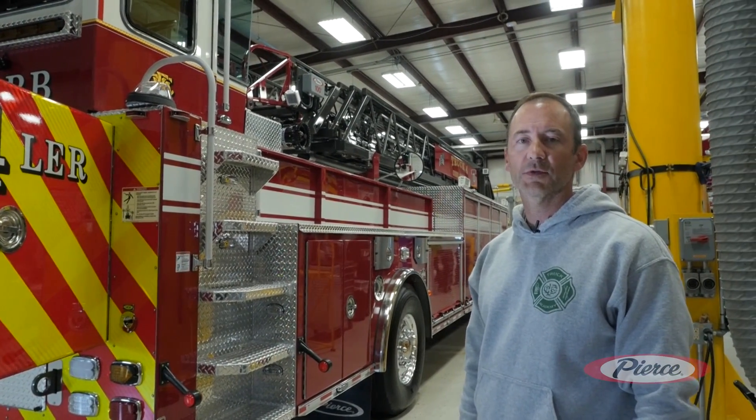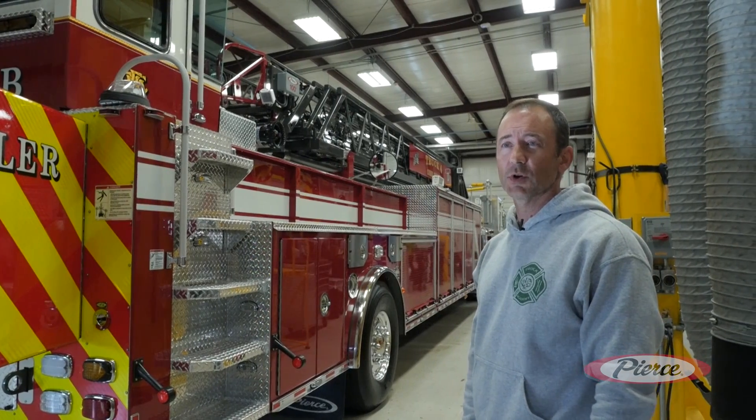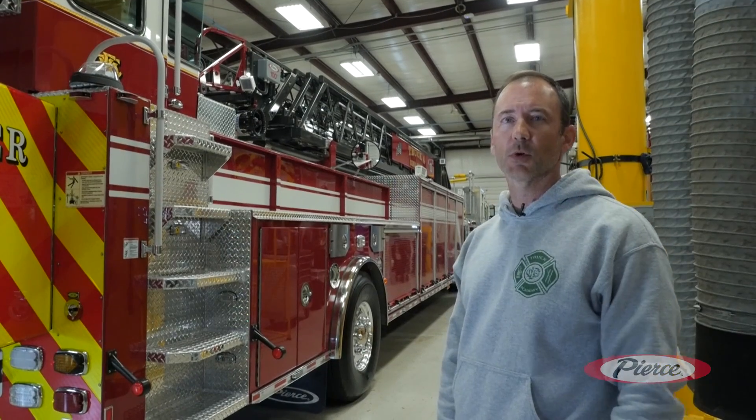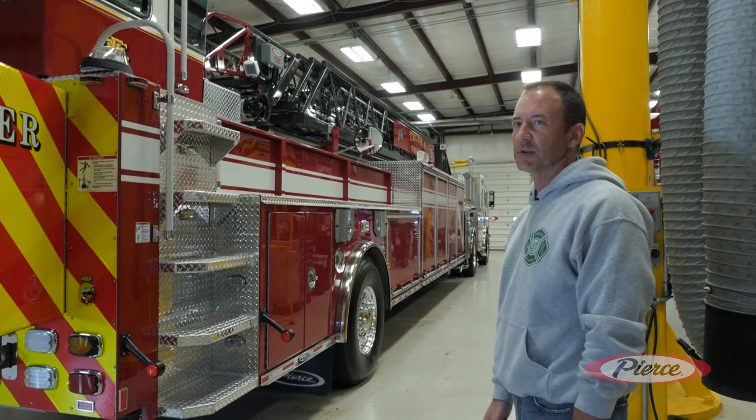This is actually going to be our first tractor drawn aerial for the Cobb County Fire Department. We did a lot of research and reached out to local departments like DeKalb County Fire Department. We also used a fire department in Florida called Winter Park Fire Department, who were very instrumental and helpful in our specification and design of this apparatus.